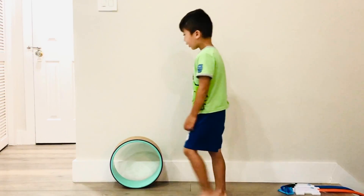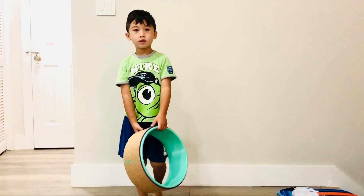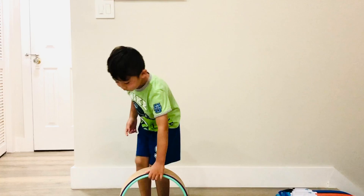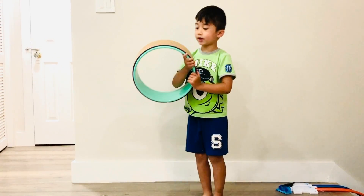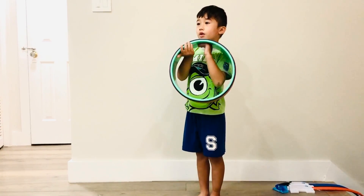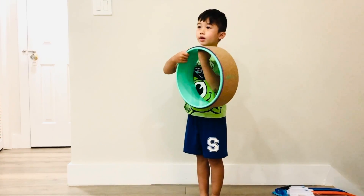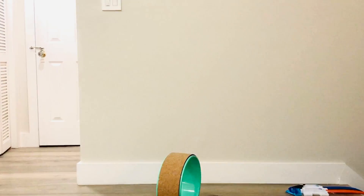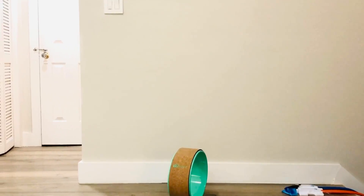If you have a hard time separating your feet, there are these things we sell — they're called a wheel. And if you don't have one, I also got a chair in case you don't have one.